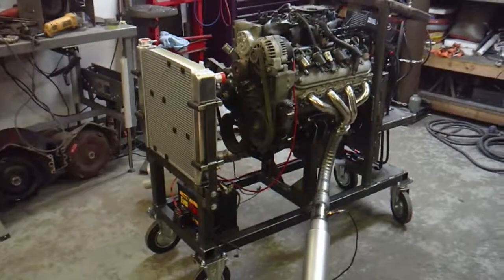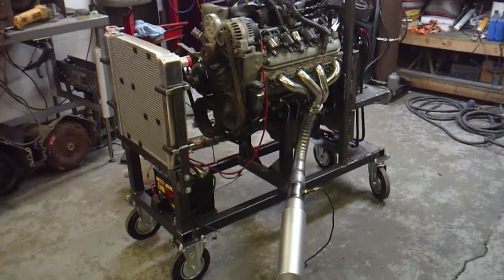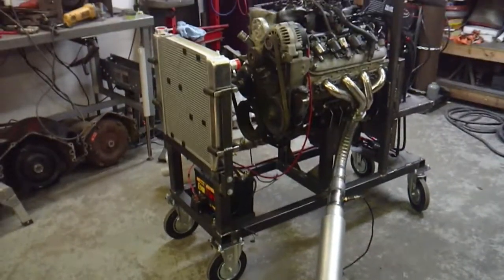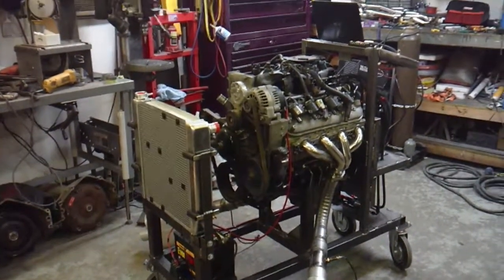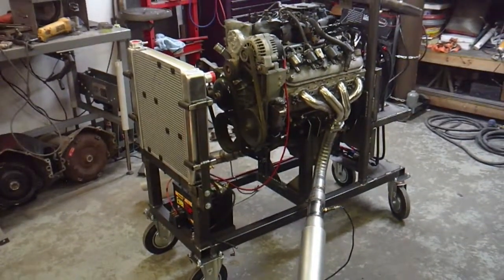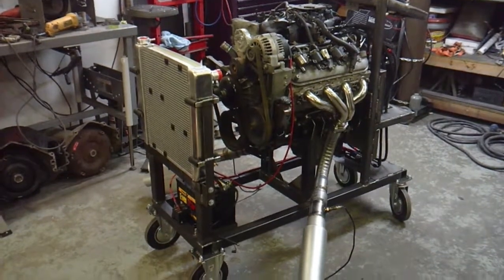The motor currently on it has a broken dipstick stuck in the oil pan, so I need to pull the oil pan and get that out. I'll throw it on an engine stand, rotate it over, and get that done. Once that's finished, I'm planning to fire up the 4.8 and see what's wrong with it — probably something, knowing my luck, but that's part of the game. I'll post a time-lapse video showing how quickly you can get a motor on and off the stand, and then the actual fire-up once I get it going.